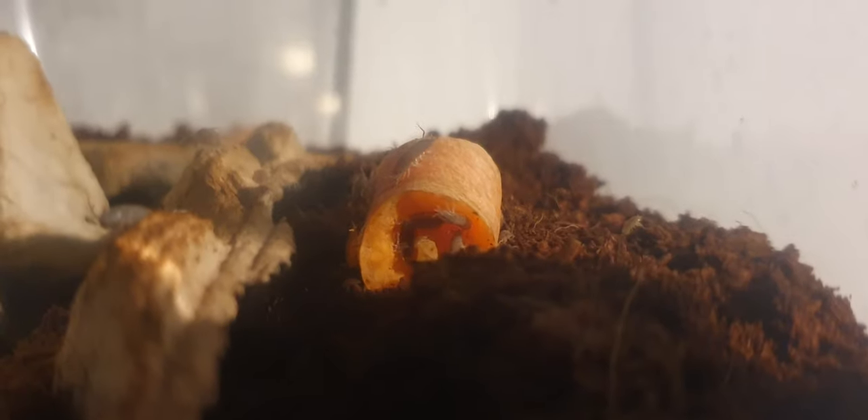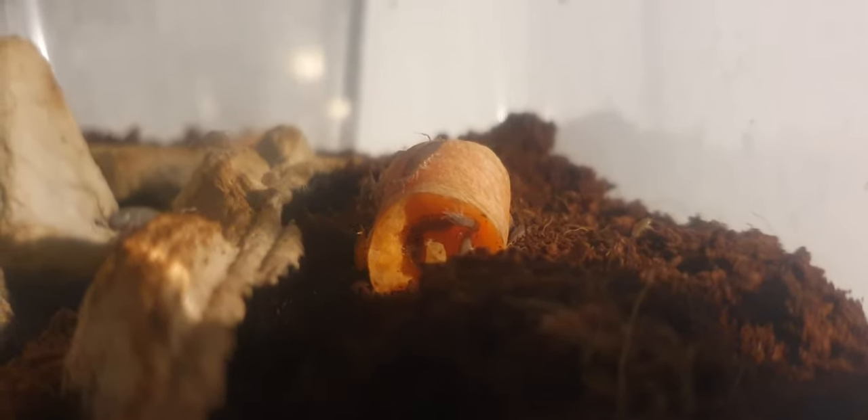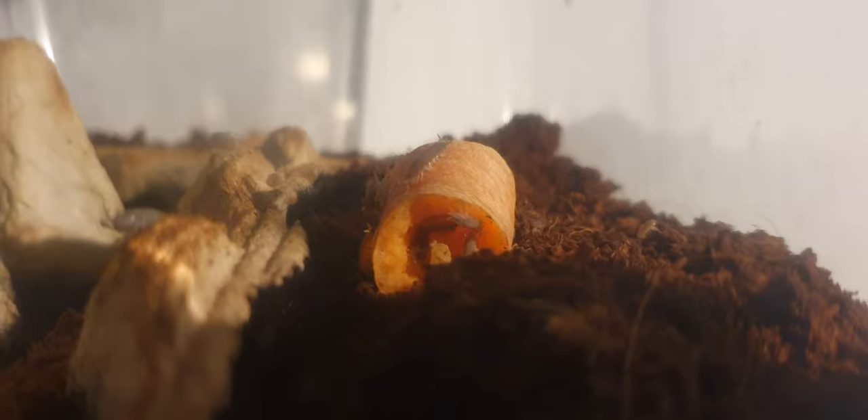Greetings everyone. Please welcome the isopod colony with a warm hello. During my recent visit I brought along a batch of carrots for our little friends, and it's truly heartening to witness how they relish these treats.